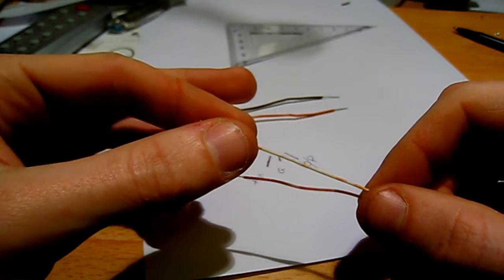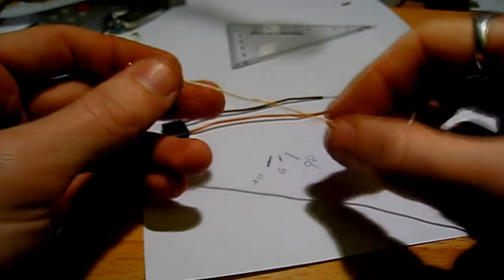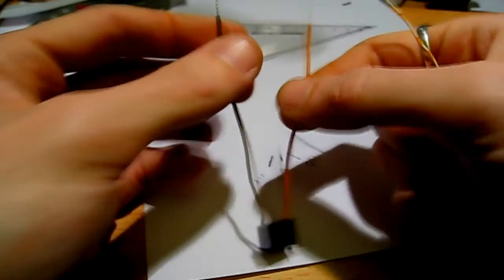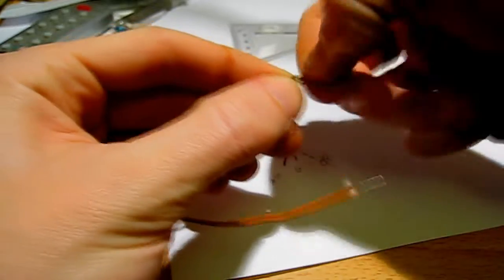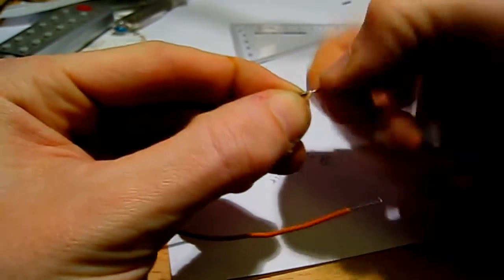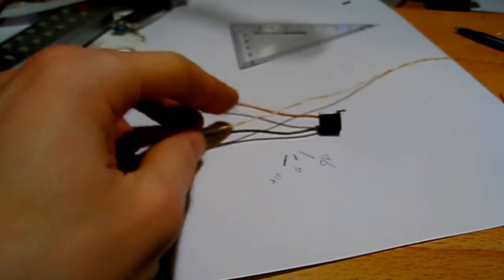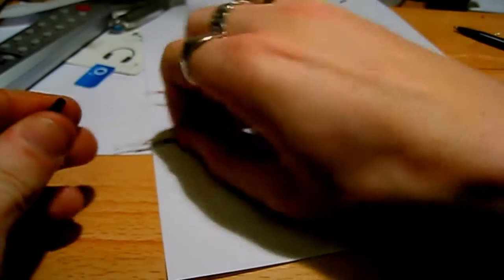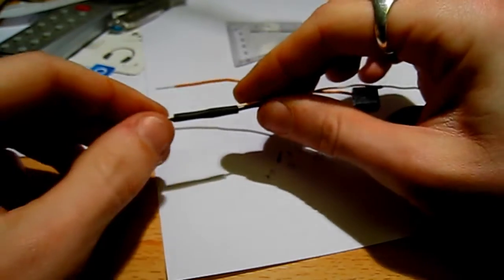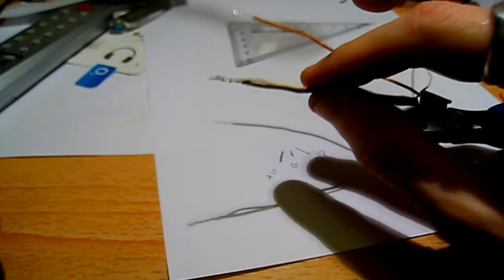Take the colour you picked for ground — not the one you picked for live. I picked orange for live, so I'm putting that one aside. I picked white for ground, and we established that the darker brown one was ground. Twist your ground wire with the brown wire, which is ground — put the two ground wires together. Before you forget, cut a piece of heat shrink tubing and put it over the end of that wire now, so you don't forget to do it later, otherwise you won't get it on once you've soldered it onto the regulator.